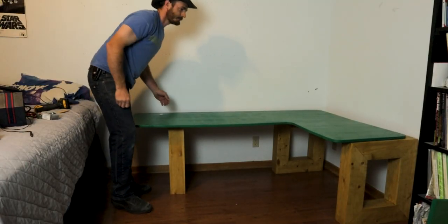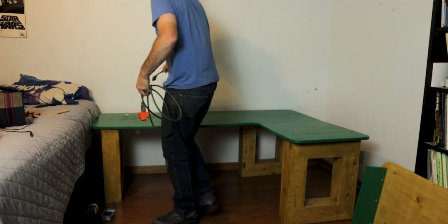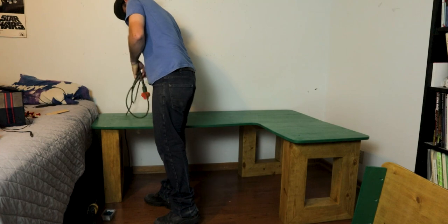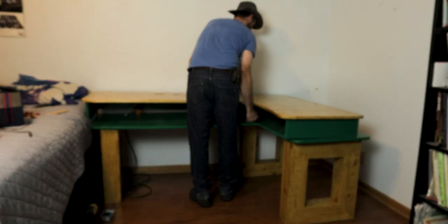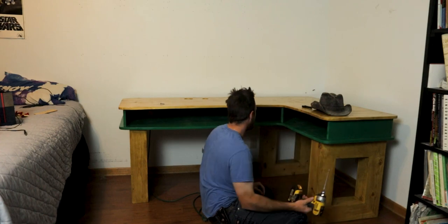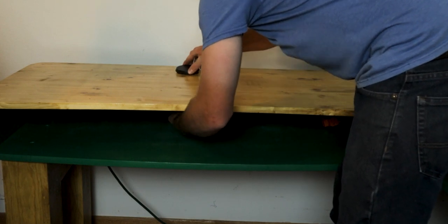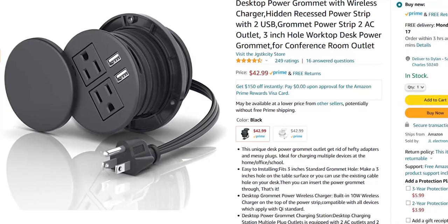The desk needed to be brought in in three main parts: the desktop, the bottom panel, and the three legs. The three legs get screwed on first, then the top can be screwed on and that's basically it. All that's left to do is run all of the cords and install the inserts. Also this thing is amazing — I'll leave a link to this cool outlet as well because everyone needs one of these.